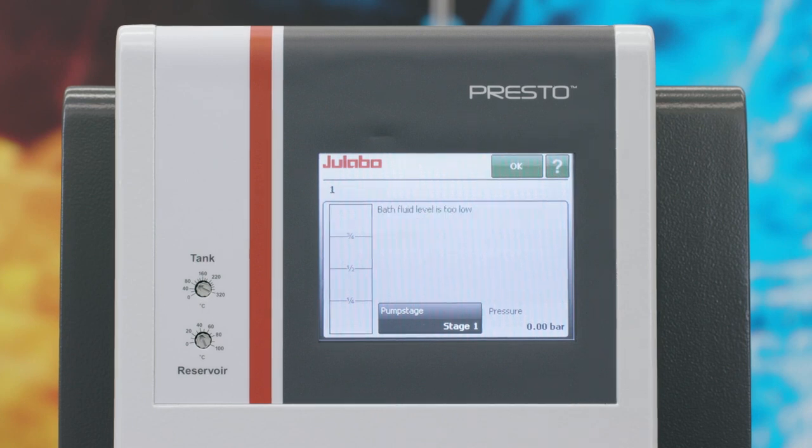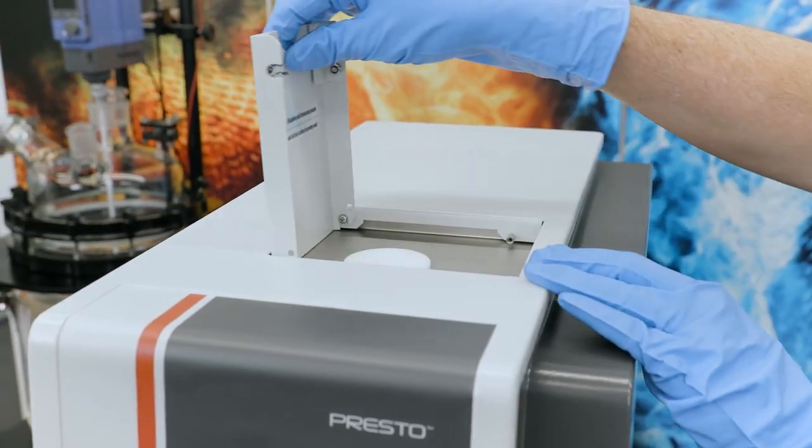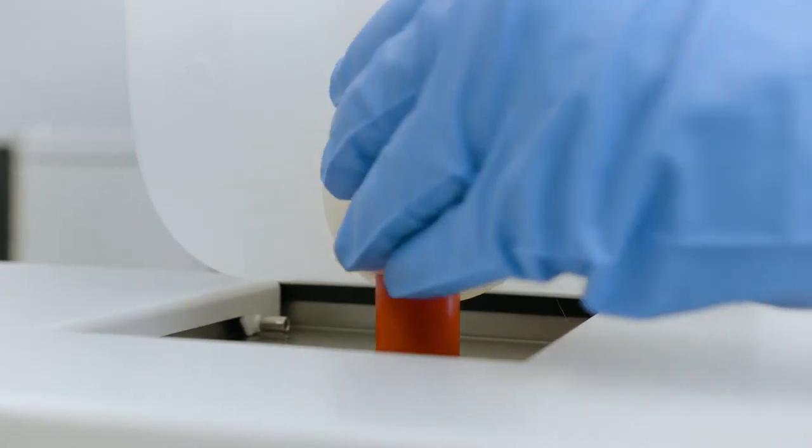The Presto now asks you to refill some liquid until the display turns green. Open the housing lid to remove the plug of the liquid reservoir. Now you need to slowly pour heat transfer fluid into the opening.